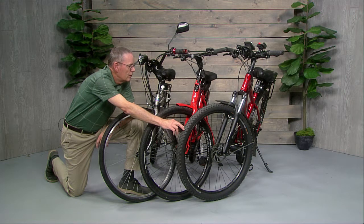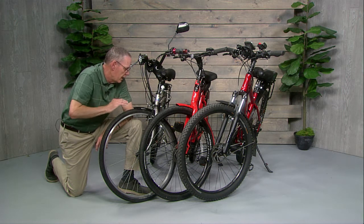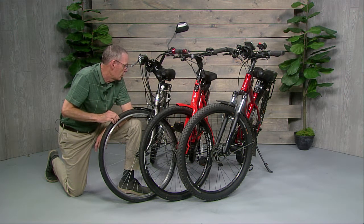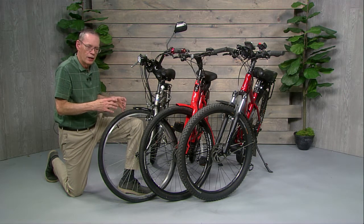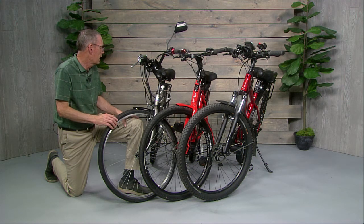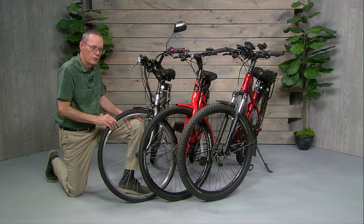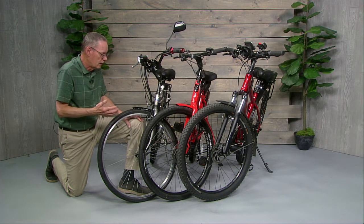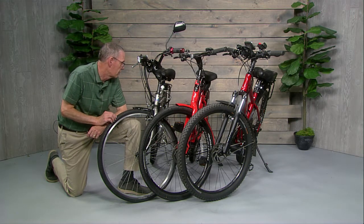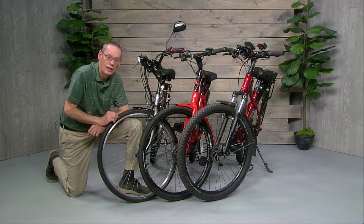If you get a leak on the trail when you have a center drive motor, it's no different than a regular bike. But if you have a hub drive motor like the urban bike I have here, you've got that big hub motor in the back with wires attached to it, and it's a much bigger deal to get that back tire off the bike — it's going to be harder to do in the field. Fortunately, I've never had a flat tire in the four years I've been riding this urban bike.